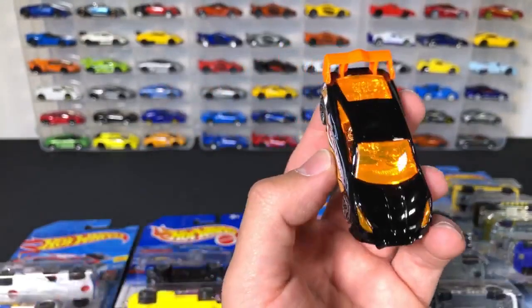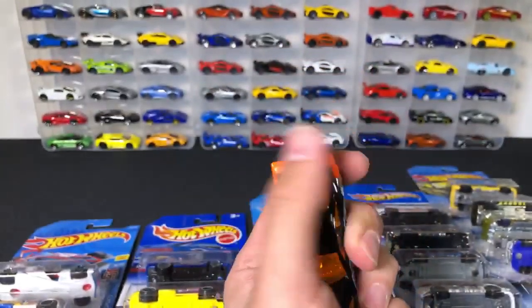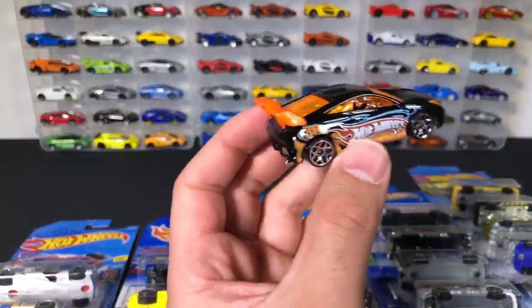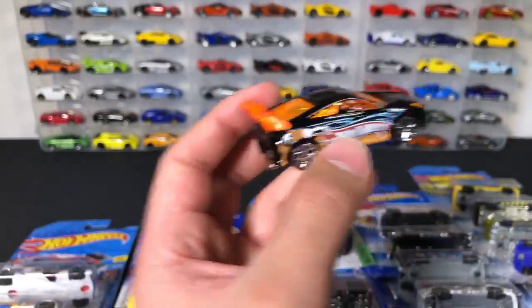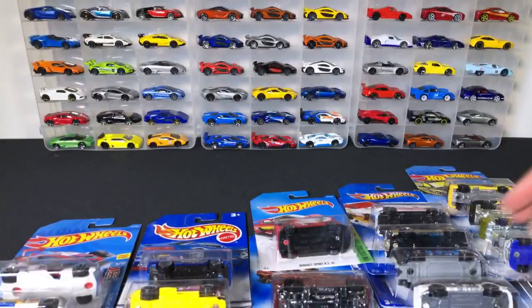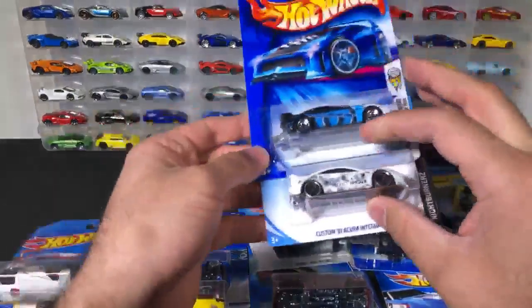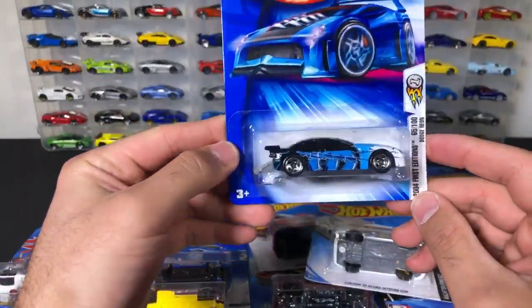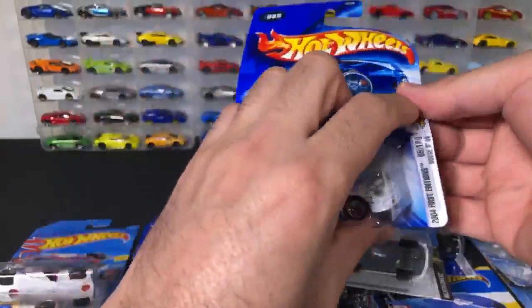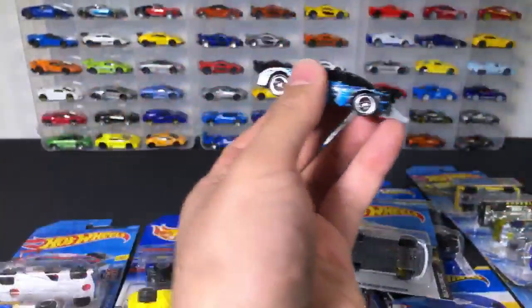There is the Toyota Celica right there — kind of a weird tint to it, like an orange wing and orange tint with a totally chromed-out interior. Let's do these quickly here. We've got a Dodge Neon and this is a dragster Dodge Neon. Let's quickly open up this drag car Dodge Neon.